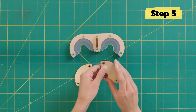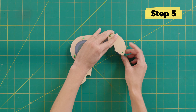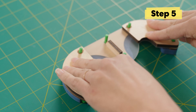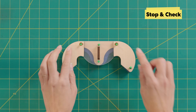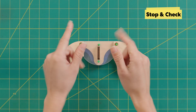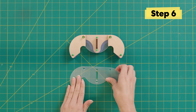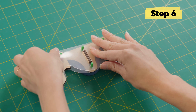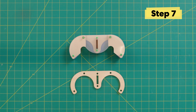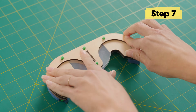Take one of these wooden curved pieces — these fit on the green bolts off to the side. Do the same thing with the other one on the other side. Now we're at our first stop-and-check: make sure these arrows are pointing inwards towards each other, not the other way. Now add the other clear launcher piece on top — make sure every bolt goes through every hole. Grab the last wooden piece and place it on top. There we go — it's like a sandwich.